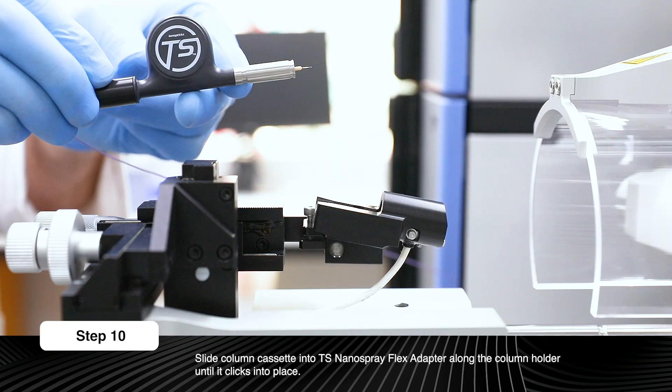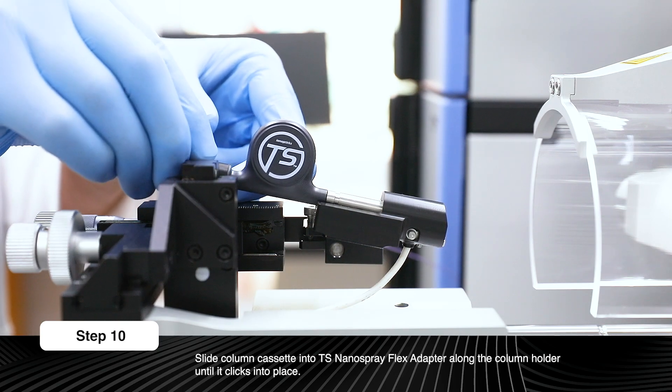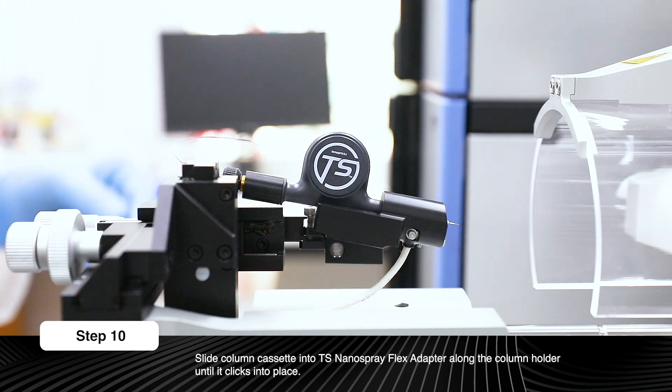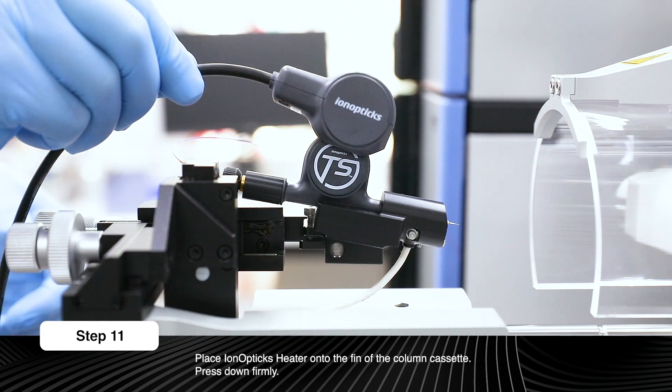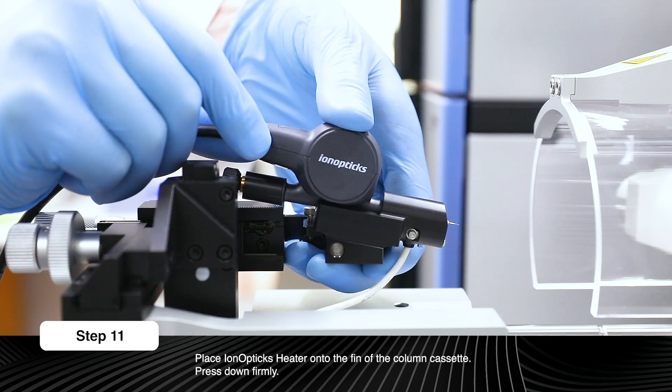Slide the column cassette into the TS Nanospray Flex adapter along the column holder until it clicks into place. Place the iron optics heater onto the fin of the column cassette and press down firmly to ensure that the heater is held in position.